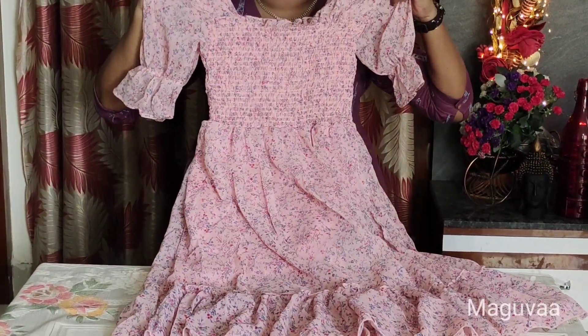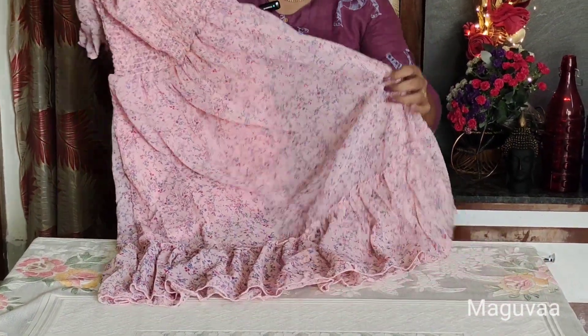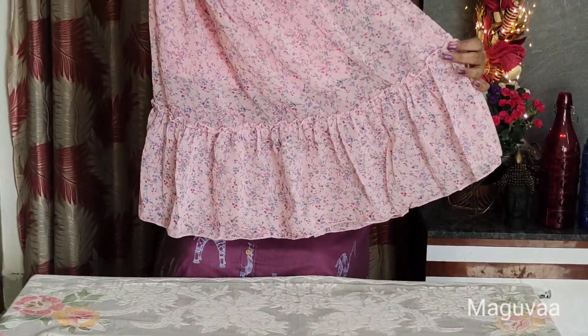There is no flare. It is a short dress, and the lining is here. There are no frills.